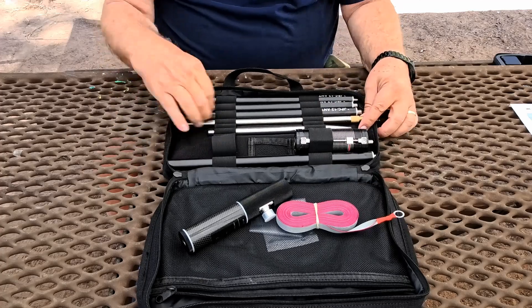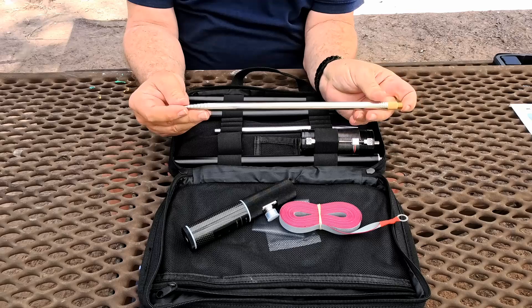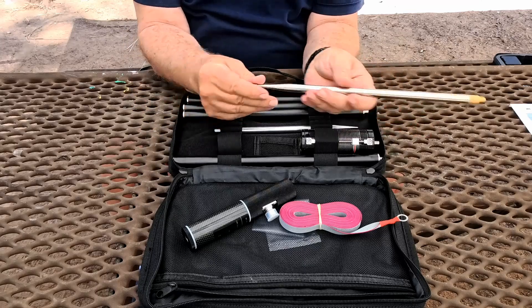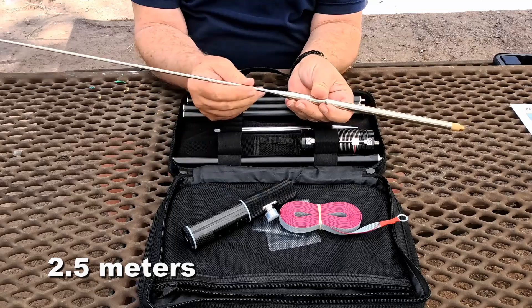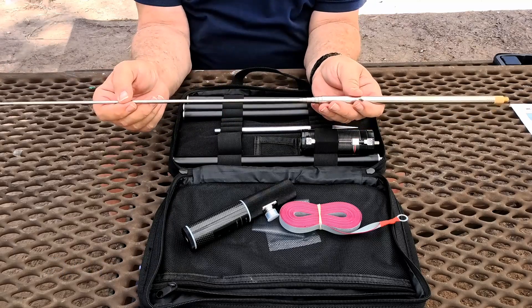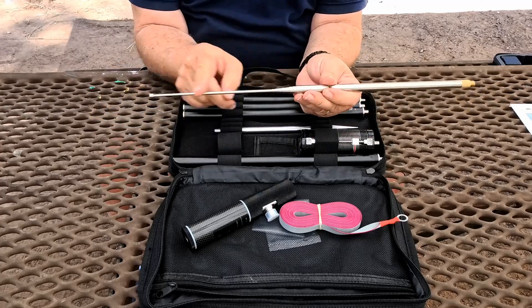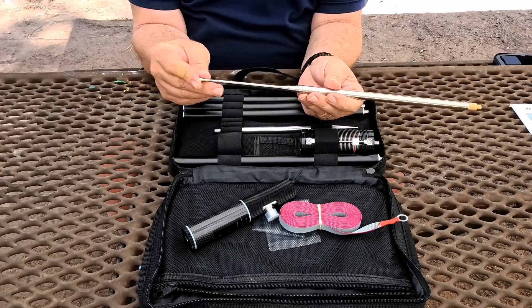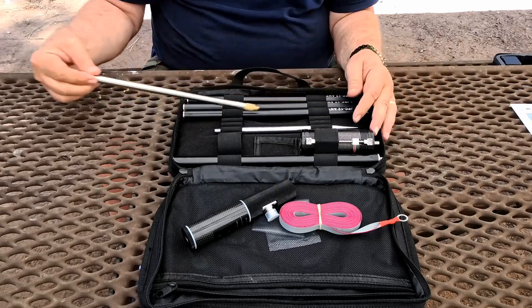The next thing is the expandable or extensible part of the antenna. This is about six and a half meters — so about eight feet long — and it comes out. Much of the tuning with this antenna is done by changing the length of these sections so that we can tune it into the frequency range we're looking for.